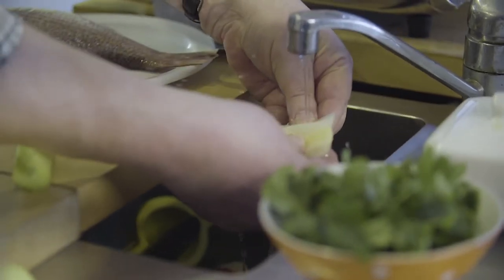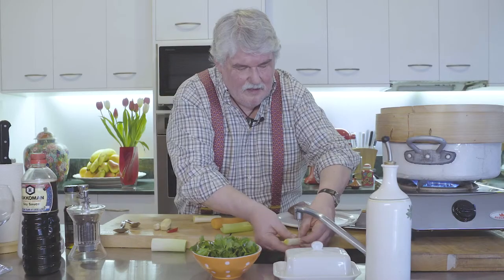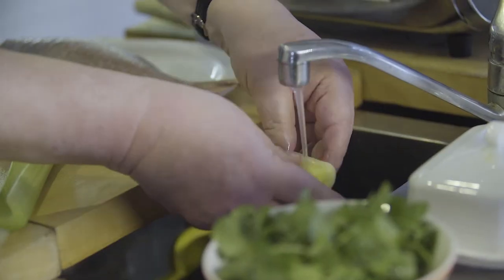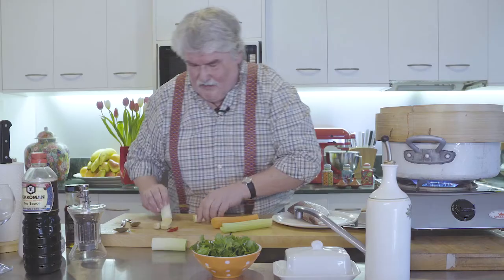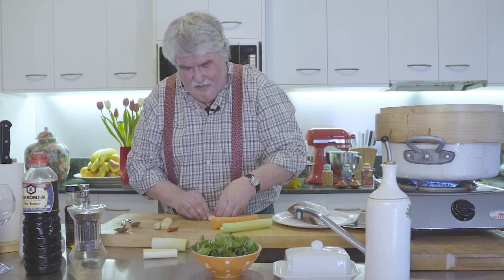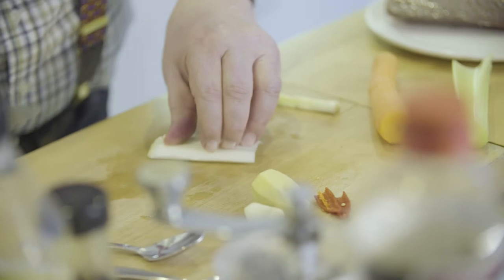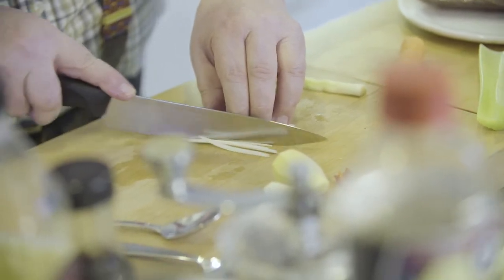I'm just separating the leeks and making sure they're washed because they grow in dirt and you end up with a lot of dirt in them. We only need this much, and we're going to cut it into a julienne — which is very fine strips, just like that.